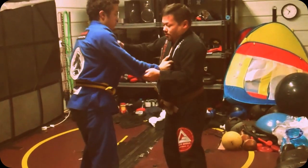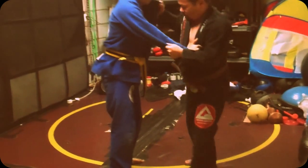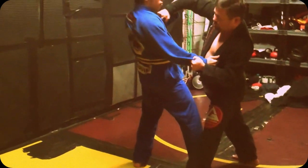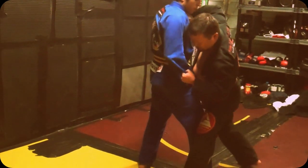One important thing with the Kosoto Gari: I'm here, I step, and I'm driving him through. The key is the driving motion through — that's how you finish the takedown.